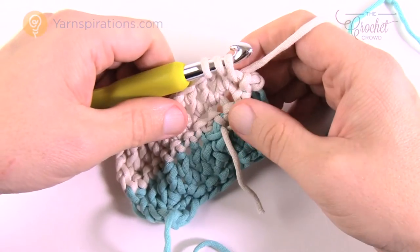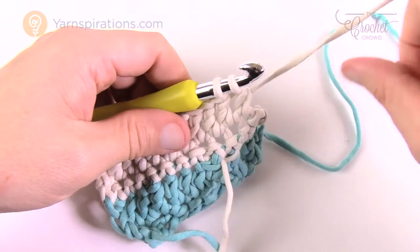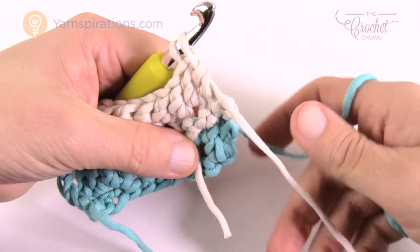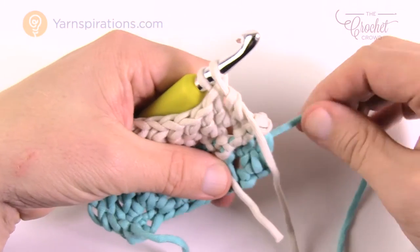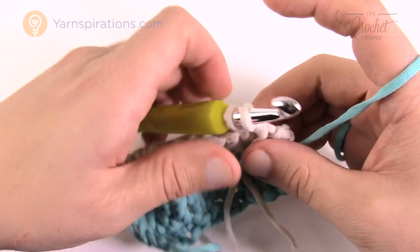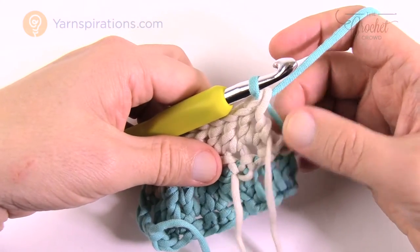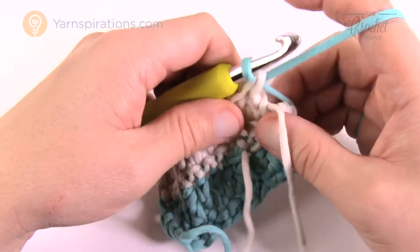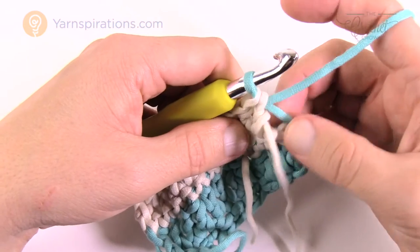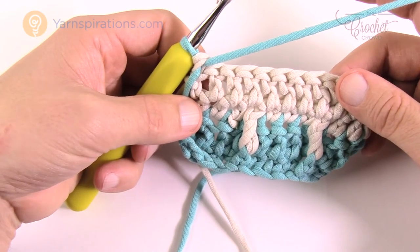When you get to the final stitch, this is when you change color again. Wrap and pull through two, then instead of finishing normally, drop the working yarn, bring up the next color, take up any slack, get the old color out of your way so you don't see it anymore, and just pull the new color through. You don't want it so tight that it buckles, but not so loose that it warps. Pull that through and turn your work — this begins the next row.